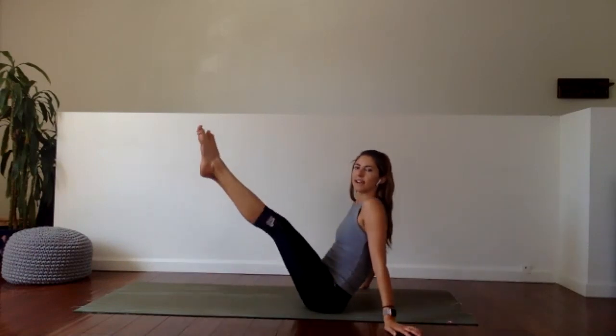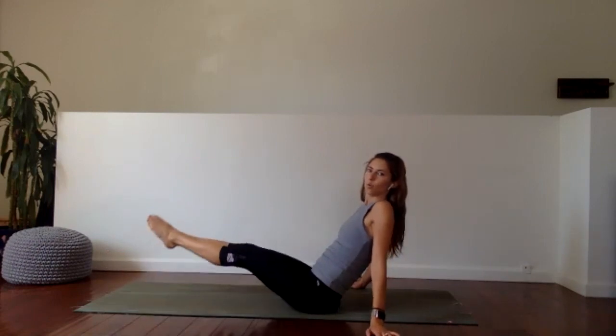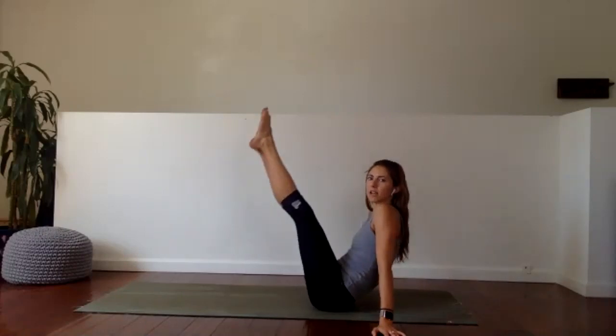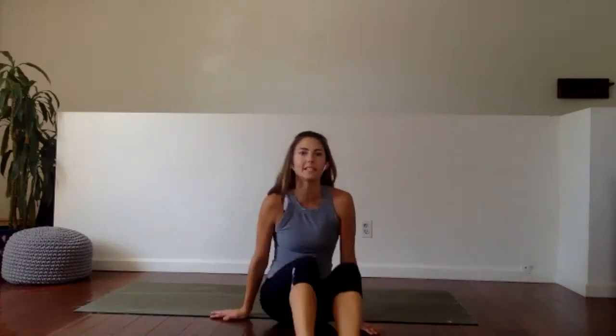Kick them right back up — 30 seconds to the left. See how big you can make those circles. Speed does not matter here — we're working the muscles of the abs, engaging every single bit. I'm seeing a couple people do these with bent knees and that's fine, totally okay, as long as you're making those circles. Last 10 — chest up. 5, 4, 3, 2 — hollow body hold.